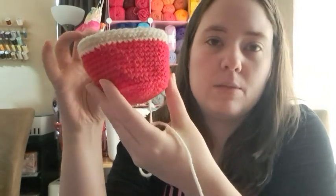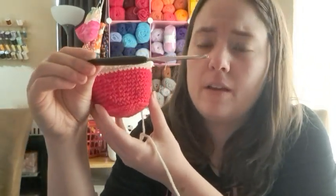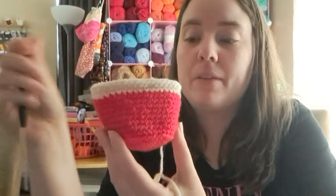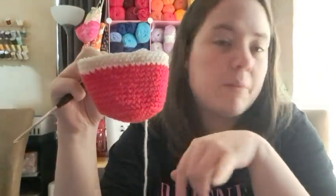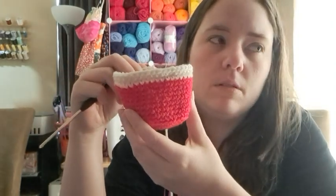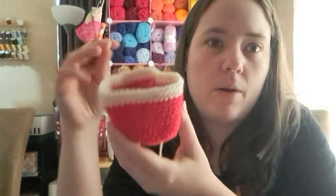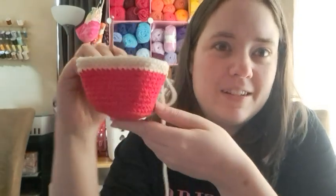The plants may take a while because I'm using an E-hook, which is a 3.5 millimeter. And you have to do some of the plants around floral wire, so it might be a little tedious for me since I've never done that before. So it might take a while, but I wanted to get it started anyways. So that's the little pot.